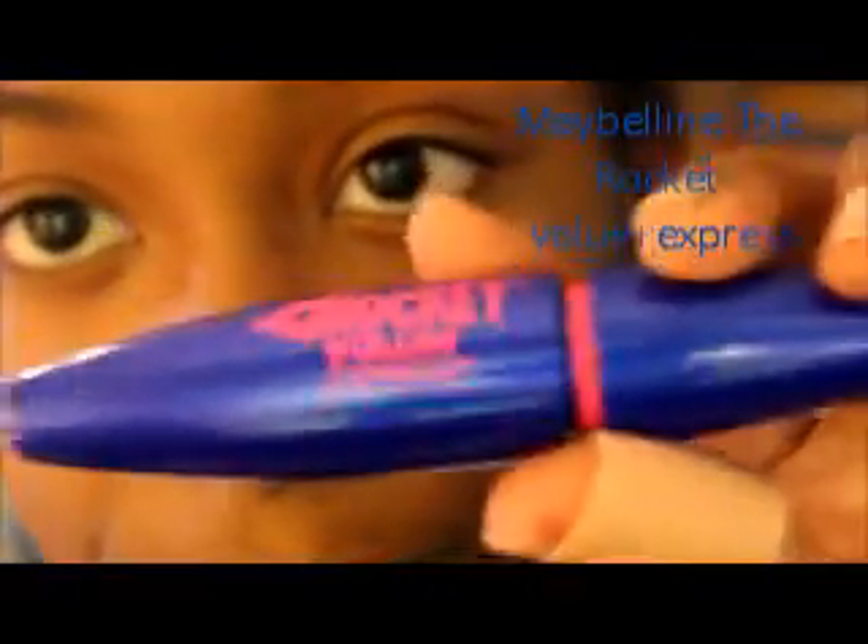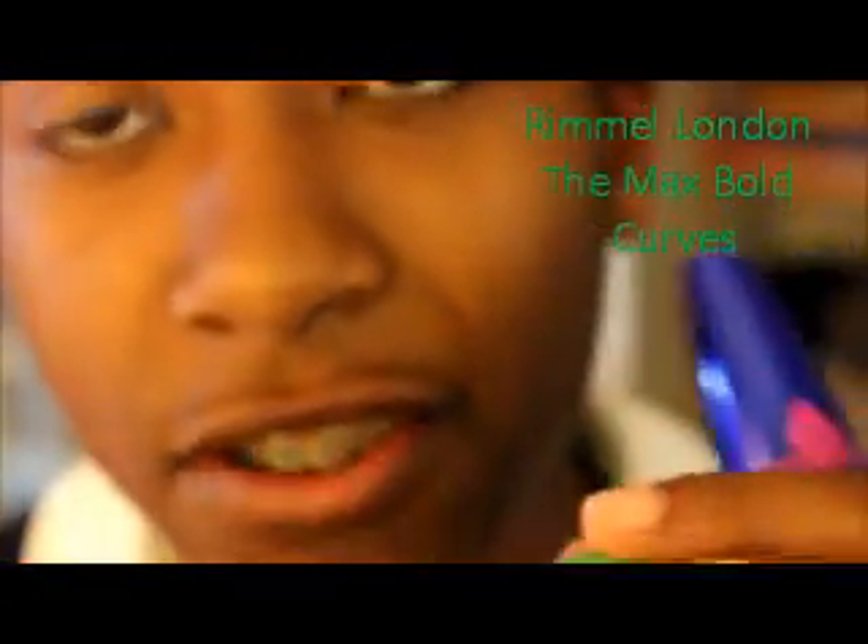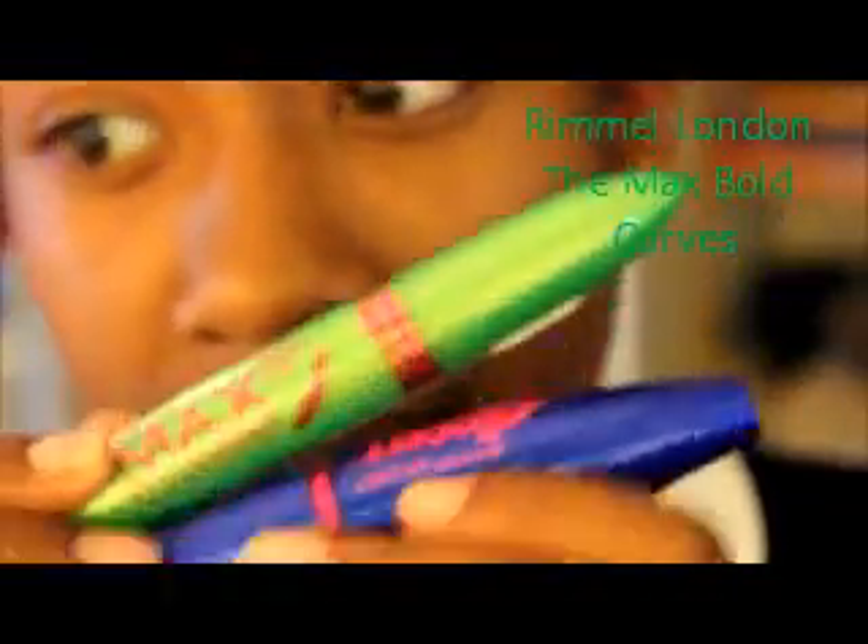First I'm going to start with what I usually use for my products. So I have my Maybelline The Rocket Volume Express — it looks like this. Then I have my Max Bold Curves by Rimmel London, and I usually just use these two together. And then I have my trusty eyelash curler from Sephora — it's silver and it has a pink thing right here.